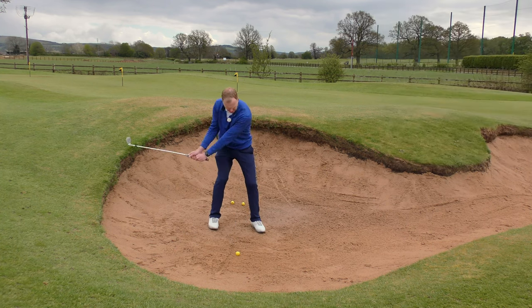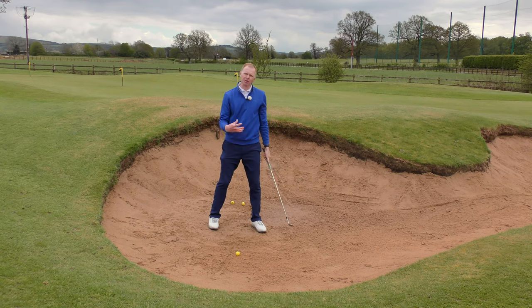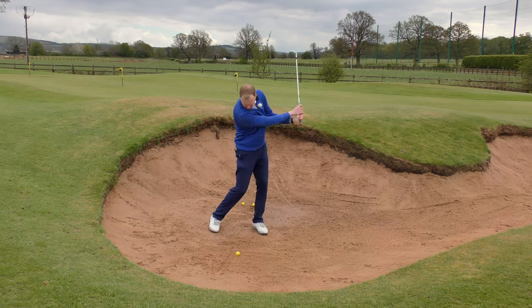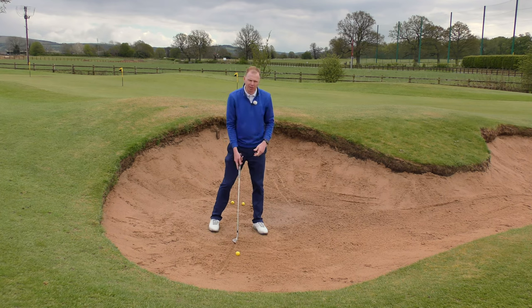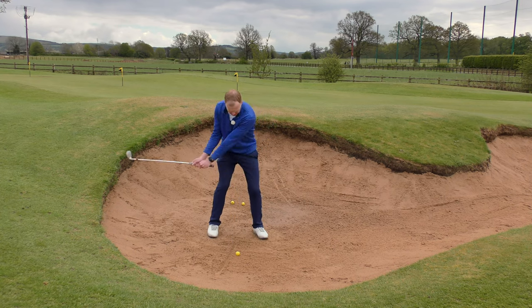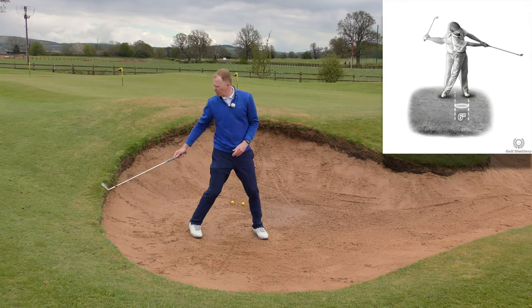If I lean back too much I hit behind the line — that's probably going to result in a fat shot where the ball won't come out very far. If I make a swing and don't get to the line at all, then I'm probably not getting low enough on the golf ball and might leave the ball in the bunker. If I can hit the line nicely, the ball should splash out of the bunker and be quite a successful shot.